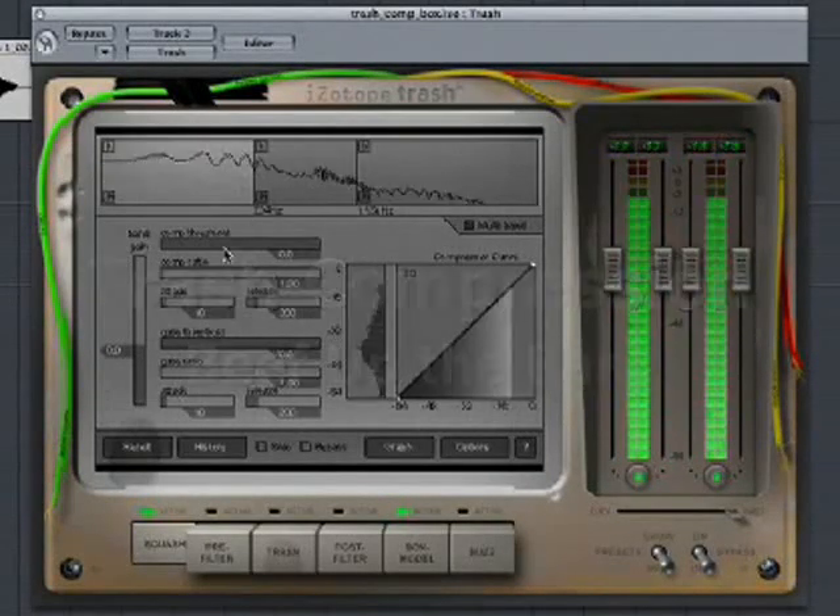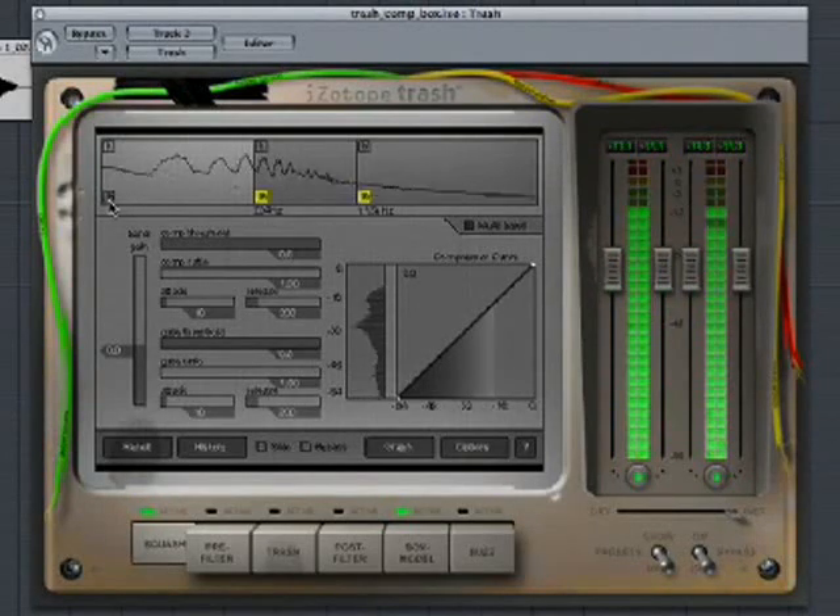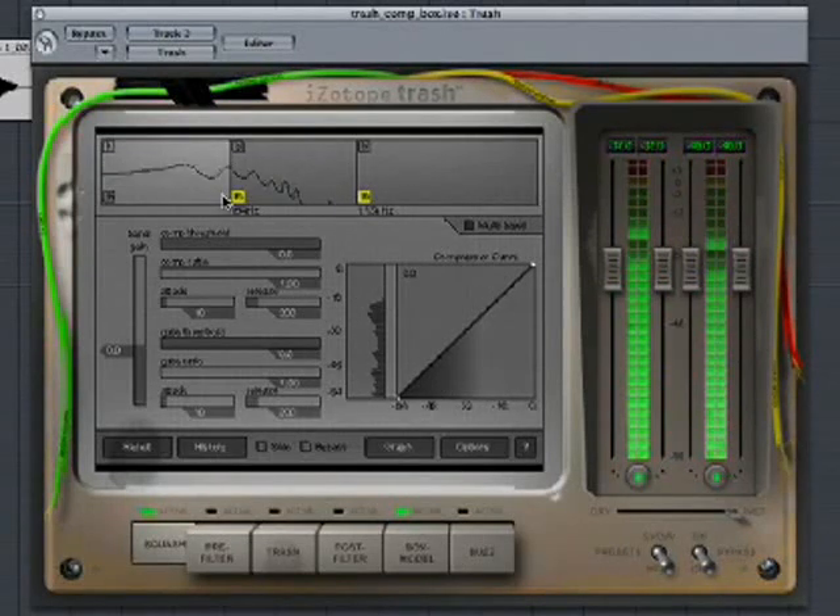Using the compression and box modeling in Trash, we can add a little meat to this slightly weak bass line. First, let's compress the low end and boost it a little bit.